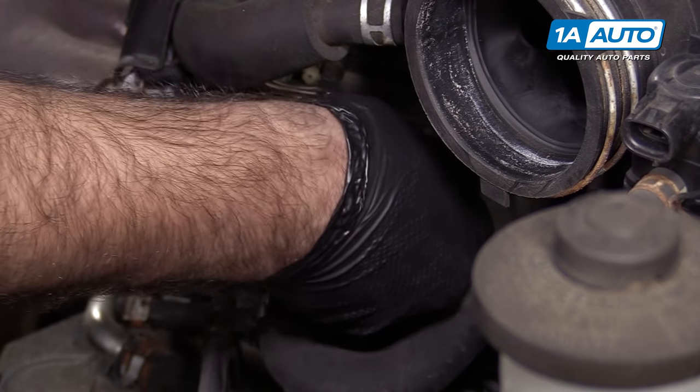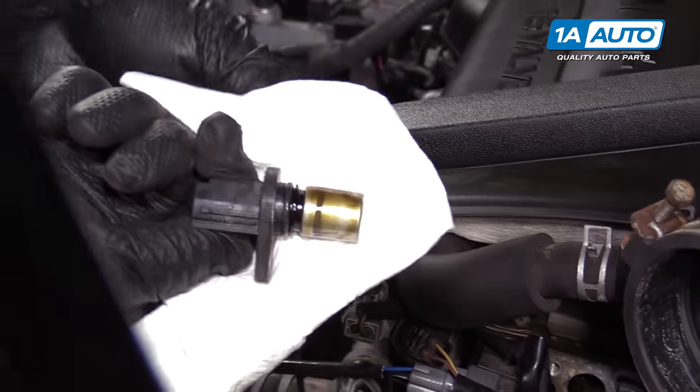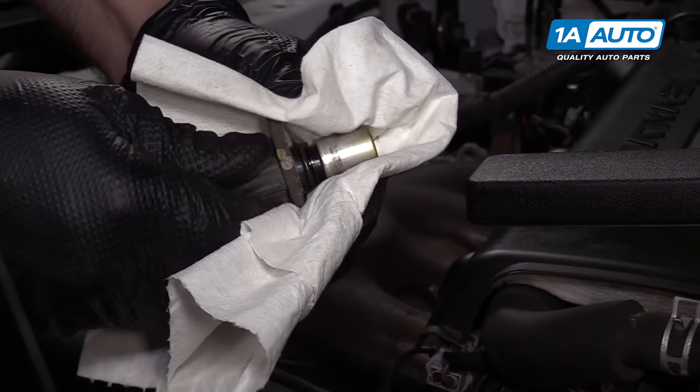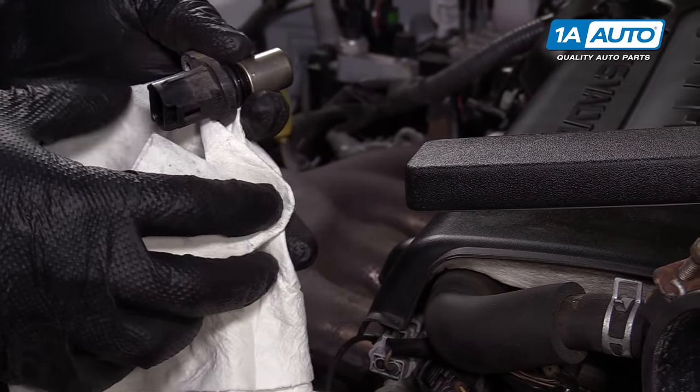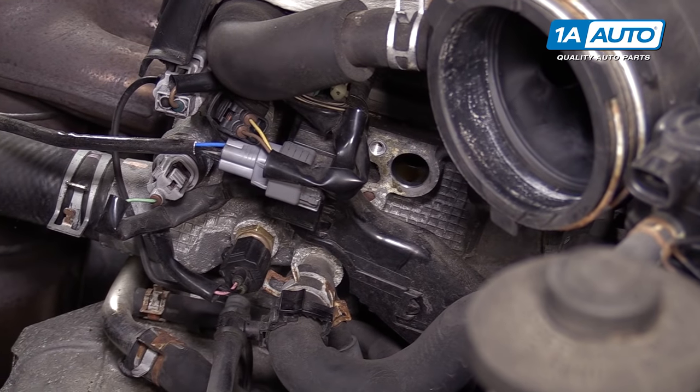I'll work the sensor out — it should pull right out. It's got some oil on it, so I'm just going to wipe it off. No oil is dripping out, so that's good.